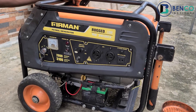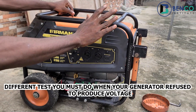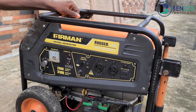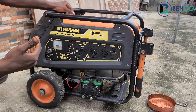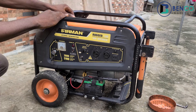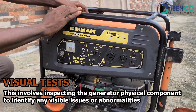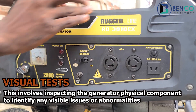Hello guys, welcome to another class. In today's class we'll be looking at different tests to perform on a generator that refuses to produce voltage. This generator is a test piece and it produces voltage — it's working very fine. So let's assume you have a generator that doesn't work as well. What are the various tests you should carry out to identify what part of your generator is faulty? Number one: the visual test, or physical test as some people call it — basically looking at the electrical part of the generator to visually see if anything is faulty.